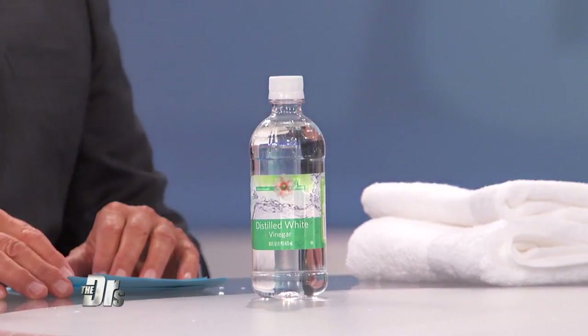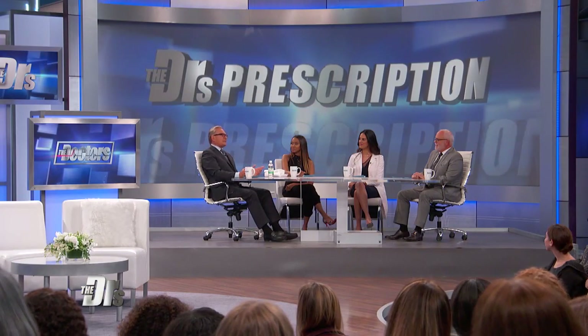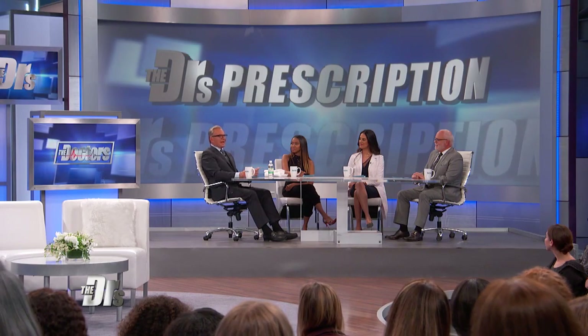Vinegar helps pull soapy chemical buildup and hard water deposits from the towels. You only need to do this on an as-needed basis, so not every day.